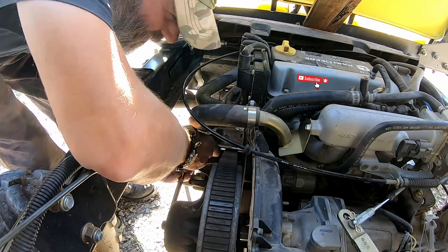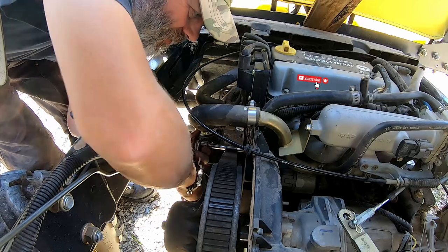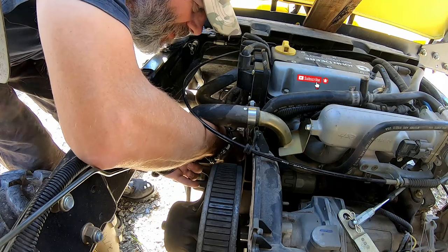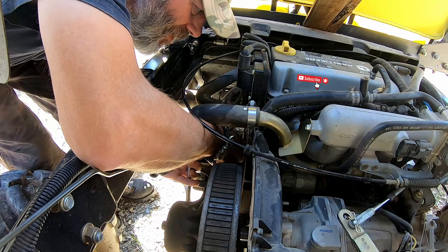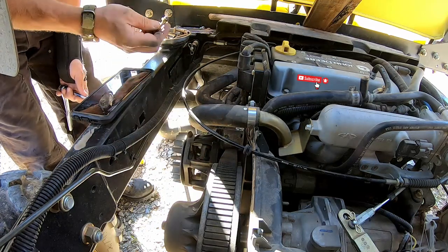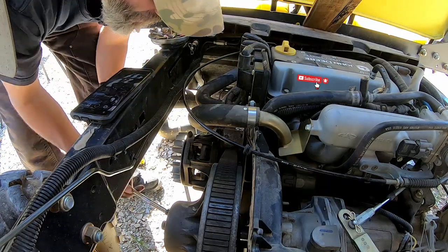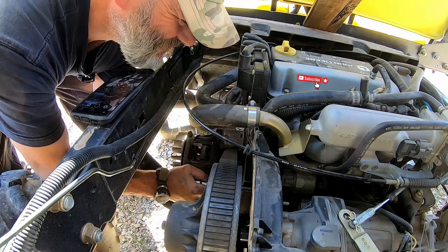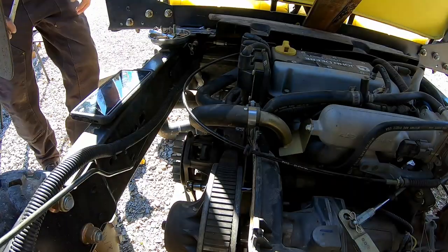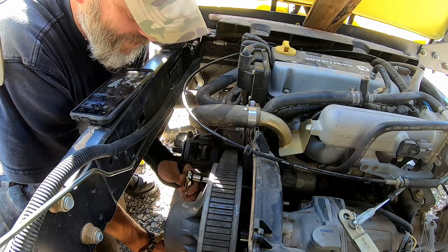Oh, I don't want to drop that socket down in there. I don't want to drop that bolt down in there either. You want to talk about luck — it's better to be lucky than good. Good lord, King Kong put this thing on. All else fails, get a bigger lever. Was it Archimedes — I think — who said if you had a big enough lever, he could move the world? Of course, now I'm going to bust a knuckle.